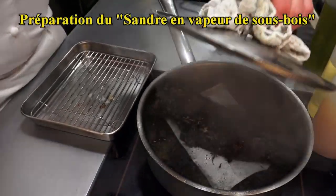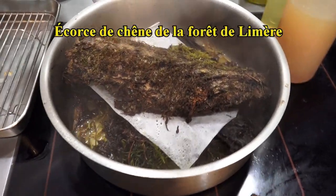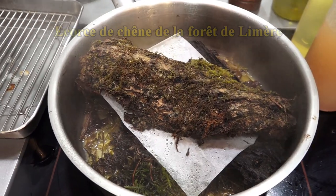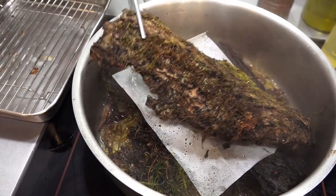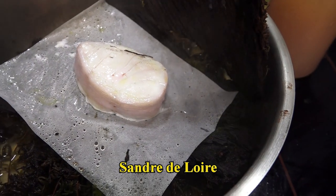Ça c'est pour le cendre en vapeur de sous-bois — c'est vraiment une cuisson qu'on a réfléchie. Il est juste là, et puis tout doucement, dans ses mousses, dans ses pousses d'armes.